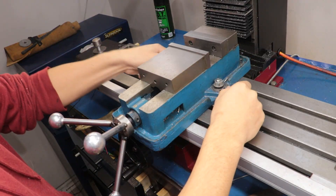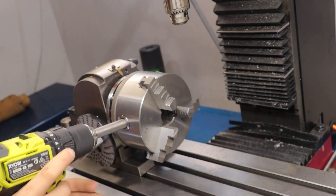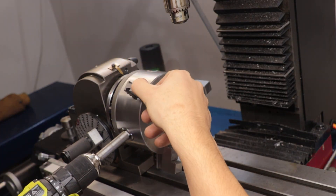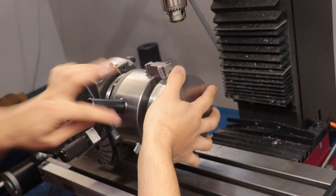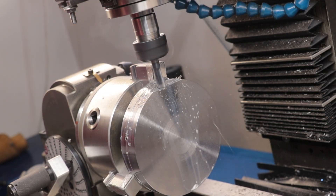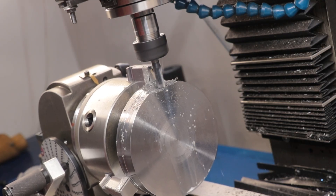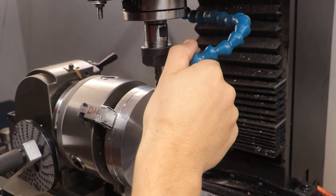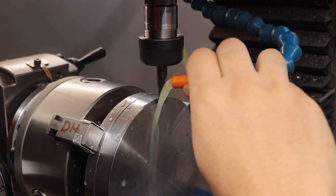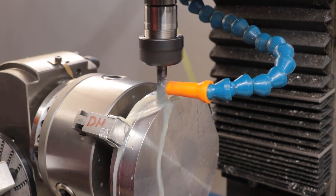Over at the milling machine, I'll get the vise swapped out for the dividing head and get the part loaded up. I'll be cutting in the hex pattern now, so when it comes to the next steps I can simply hold it in the mill vise, which makes everything a lot easier. To get this done I'll be using a carbide end mill and coolant, and I'll have to take multiple passes. 4140 is a fantastic material to machine, but you do need a rigid and powerful milling machine — mine certainly isn't, so I'll be taking it easy.